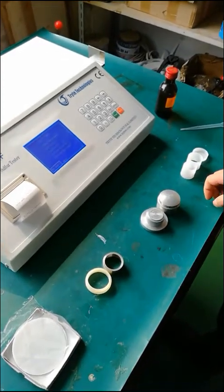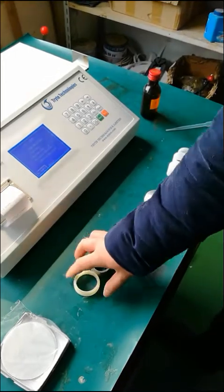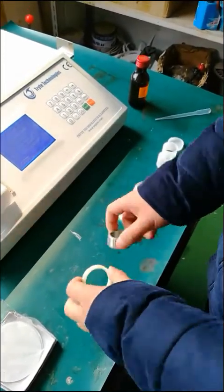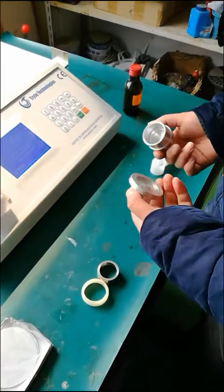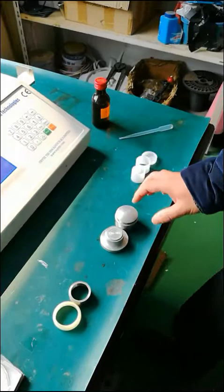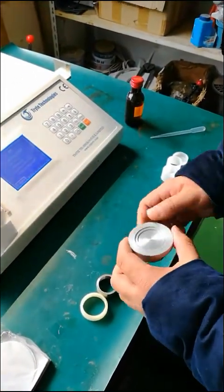Now let's talk about the operation of the sulfur tester. First of all, let's know these accessories. This is called the oil leakage proof suit, which includes two parts: this is a multifunctional film pressing suit, and these are our sample cups.